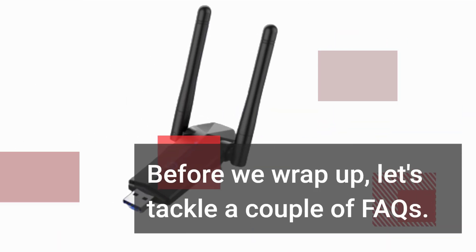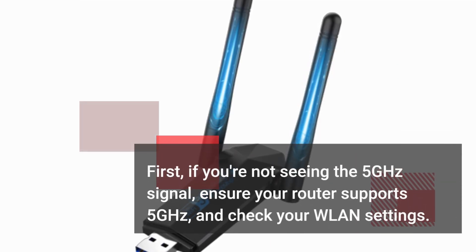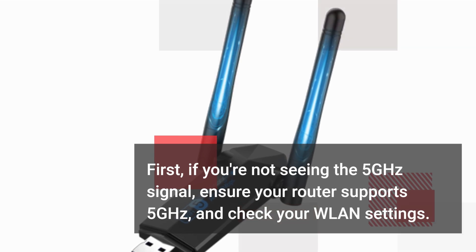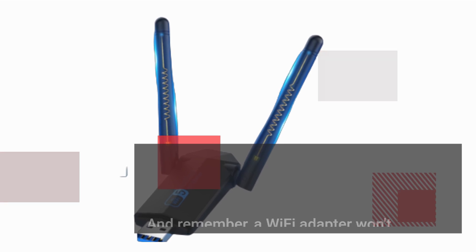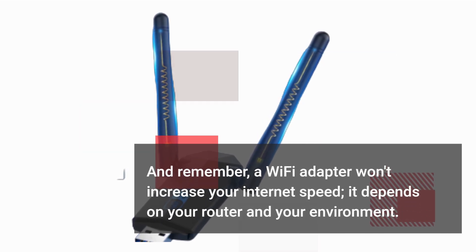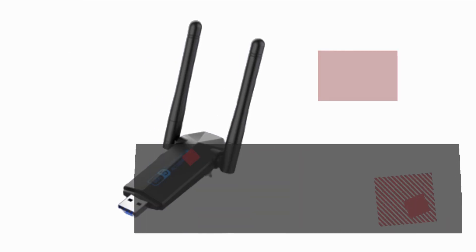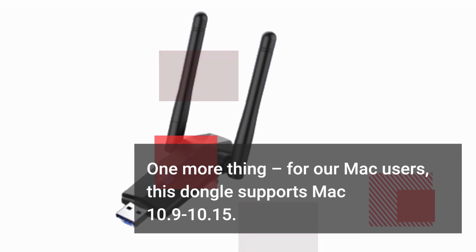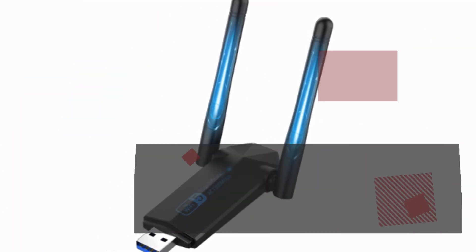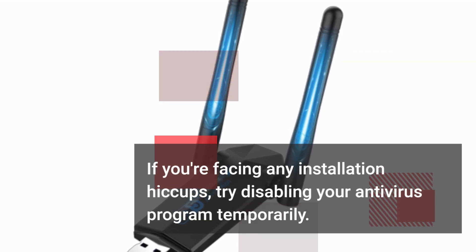Before we wrap up, let's tackle a couple of FAQs. First, if you're not seeing the 5 GHz signal, ensure your router supports 5 GHz and check your WLAN settings. And remember, a Wi-Fi adapter won't increase your internet speed — it depends on your router and your environment. For our Mac users, this dongle supports Mac 10.9 to 10.15. If you're facing any installation hiccups, try disabling your antivirus program temporarily.